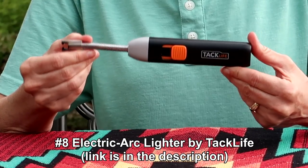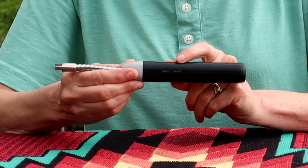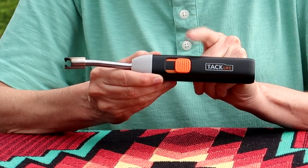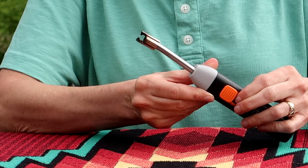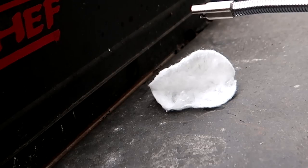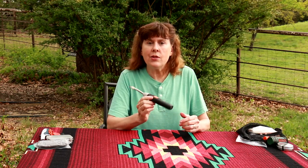Number eight is the Tac Life Electric Arc lighter. This lighter contains a lithium-ion battery that is 2600 milliamps, charged with any USB charger. You can recharge it up to at least 500 times and each charge gives you 1000 sparks. It has a safety so you don't have to worry about the button accidentally getting pressed in your pack. To use it, you slide the little button cover forward and press the button — it makes a spark, a little arc that goes across between the two probes. We've had really good luck with it, and a nice thing is you don't have to worry about the wind because there isn't a flame to blow out. So even though it's kind of big, this is going to stay in my pack.